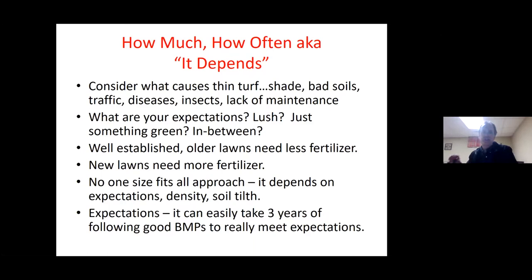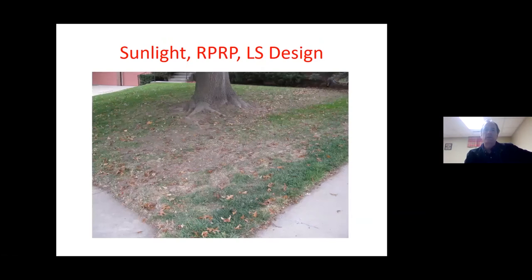Another thing I always talk about is managing expectations. It can easily take three years of following good management practices to meet those expectations for a desirable lawn. It's not something like putting a turkey dinner in the microwave — that's a reasonable expectation for a microwave, but not for taking care of a lawn.